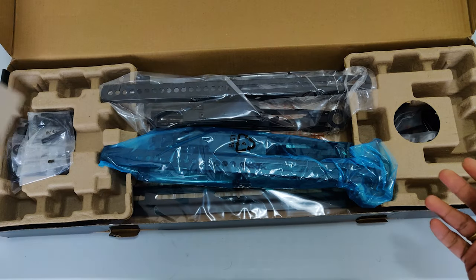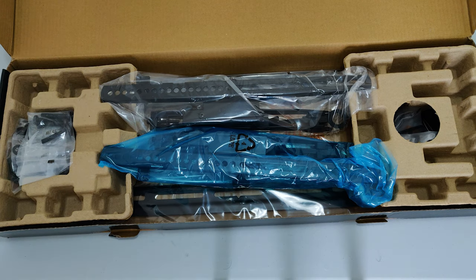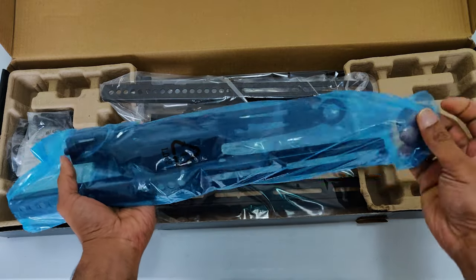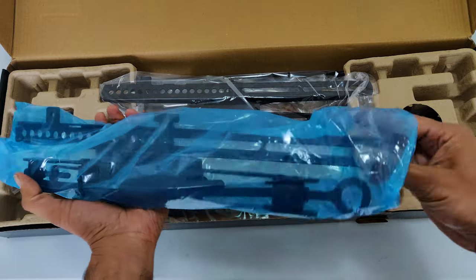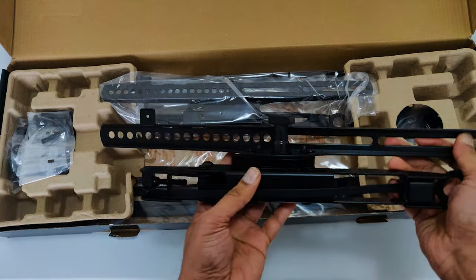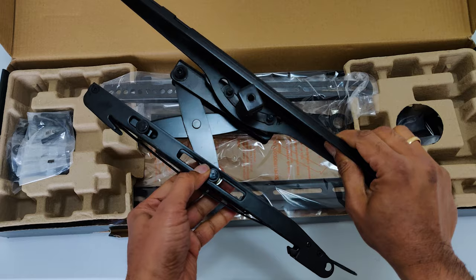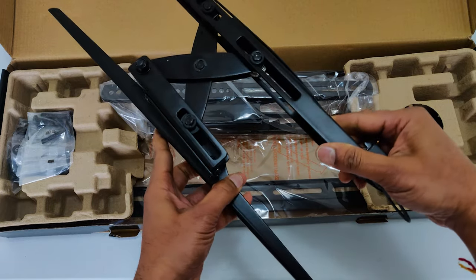Here are the attachments — there are two different attachments, and these two attachments should be connected to the TV. This is the attachment which should be connected to the TV; this is the tilt mechanism. There are two attachments like this, so you need to connect them to the TV and then you can hang the TV into the bracket.